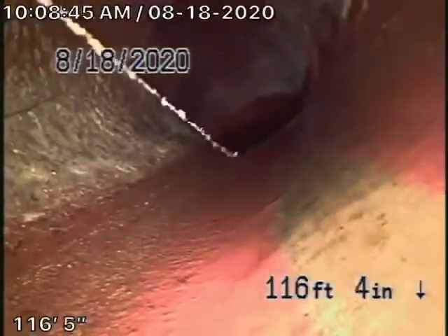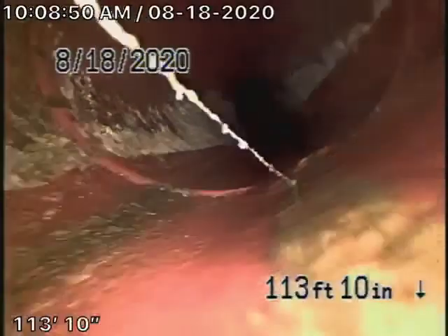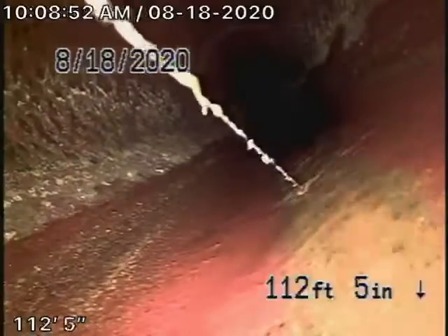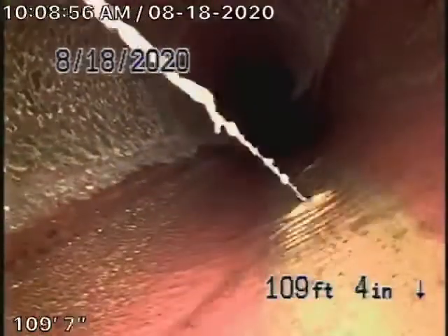We cannot check every pipe in the house. Your General Inspector will crawl underneath and check the plumbing. We're here to check the main sewer line, and that's what we're doing.